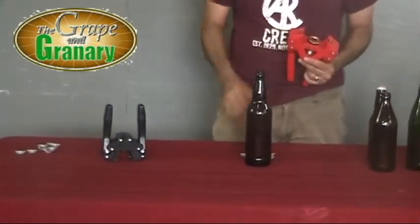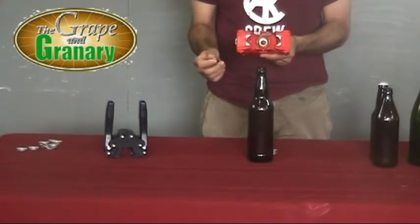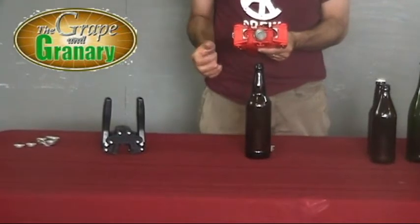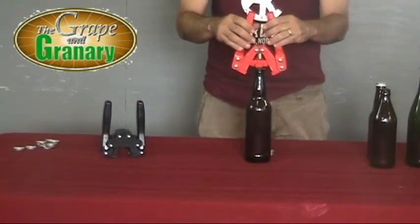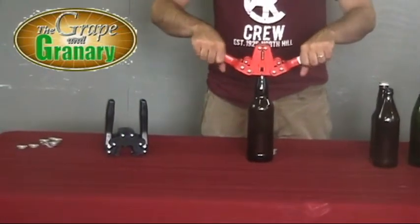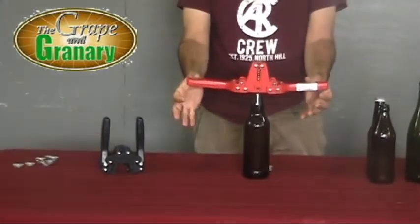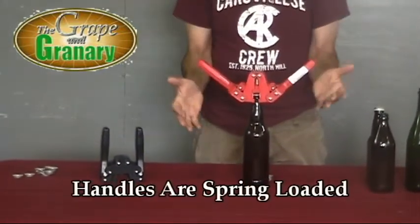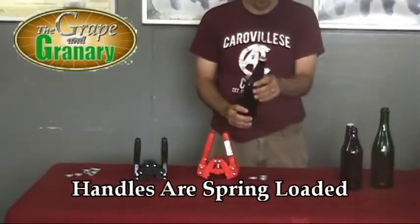So let's go ahead and cap the 22 ounce beer bottle with our Emily. Again, this one is magnetized, so we just drop the cap right on the capping die. Place the capper on top of our bottle to be capped, and we're just going to go ahead and drop the two handles down like so. And this one's actually spring loaded, so the handles spring right back up. And there you go — another well capped bottle.